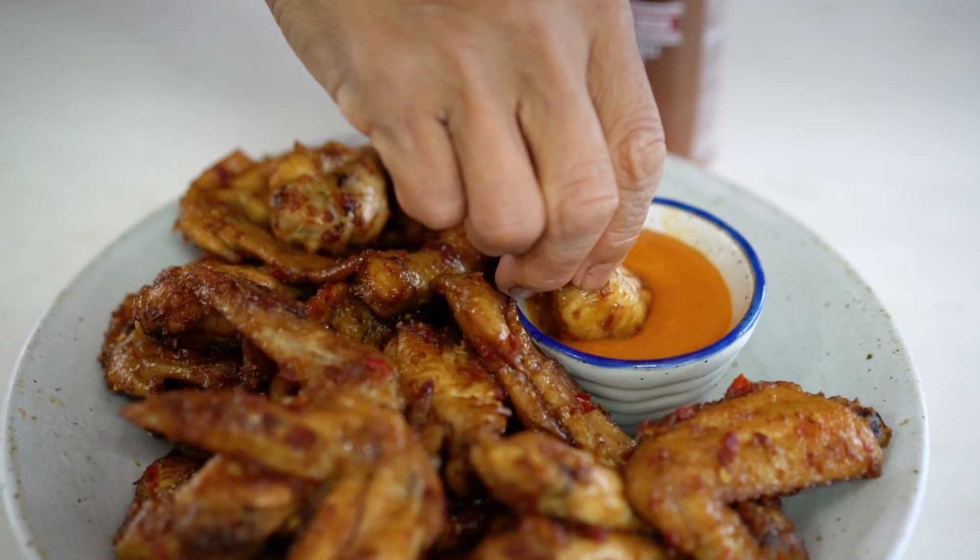Welcome to Noi's Kitchen. Sorry, Marion's Kitchen. I forgot. Today we can make the best wing in the world. You know why the best? Noi makes the best. I taste Marion's everything, you know.